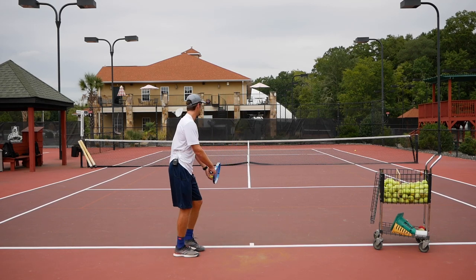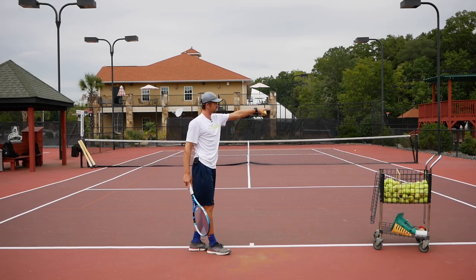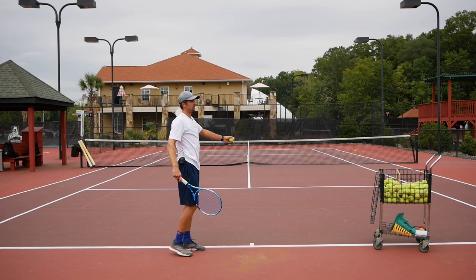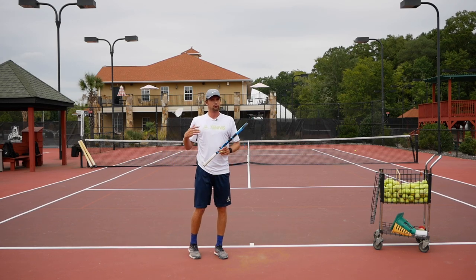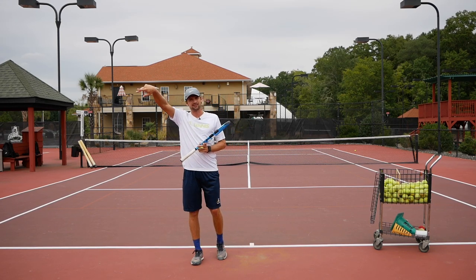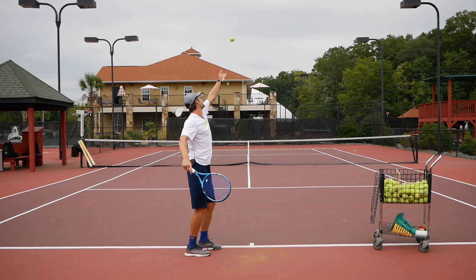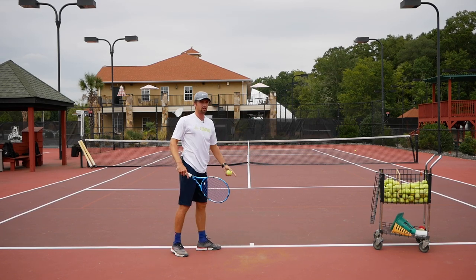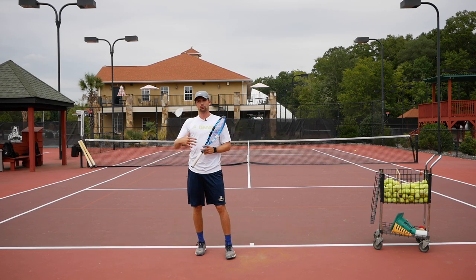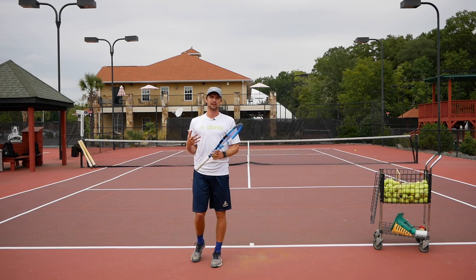Now let's talk about the toss — it's really important. If you toss the ball too far to the right, you won't be able to get the right motion, and the ball will go toward the side fence; you'll be slicing. If you toss in front, advanced players — 5.0 and above — can still get a kick serve, but if you're at a 2.5 to 3.5 level, toss the ball slightly to the left. As you improve, you can shift the toss a little more in front so your opponent can't read your serve type.